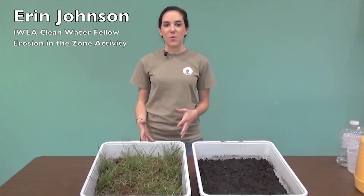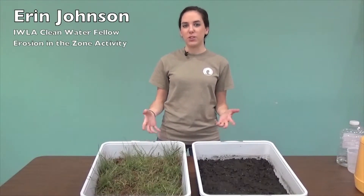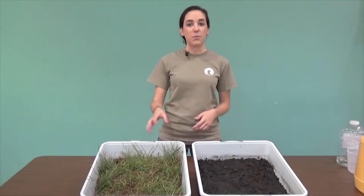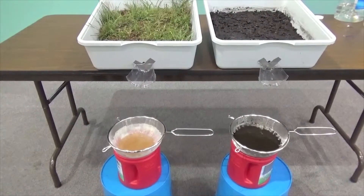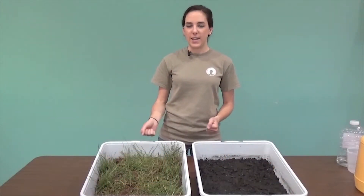Hi, my name is Erin Johnson. I work for the Isaac Walton League and today I'm going to show you an activity from our Creek Freaks curriculum called Erosion in the Zone. Erosion in the Zone is an activity that shows how plant roots keep soil in place. You'll have two containers, one with bare soil and one with vegetated soil. We'll simulate a rainstorm and see which one has the most erosion. So let me tell you the materials you're going to need and how to set it up.